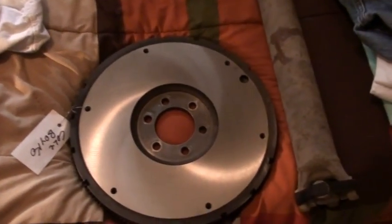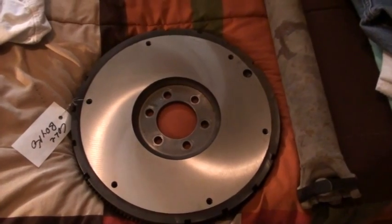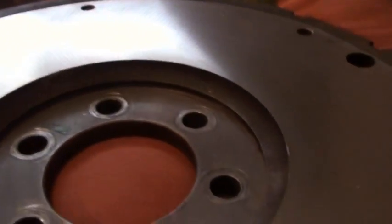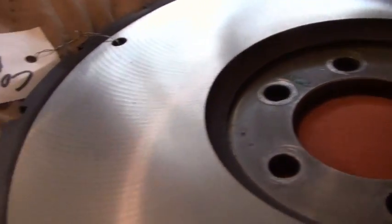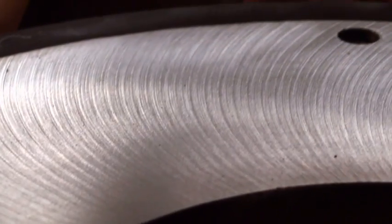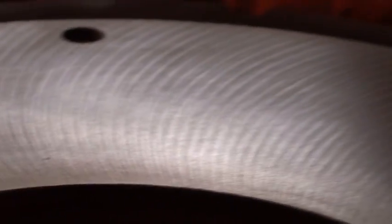I might have gotten my flywheel resurfaced. It was pretty warped lengthwise. I inspected it — there's no cracks anywhere. So the friction disc, or clutch as most people call it, is going to bite hard on this one.